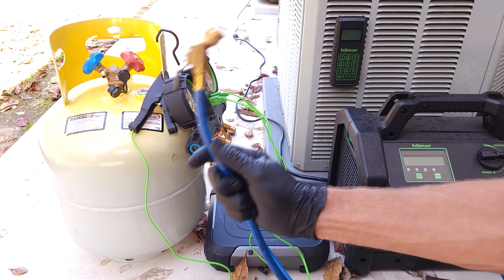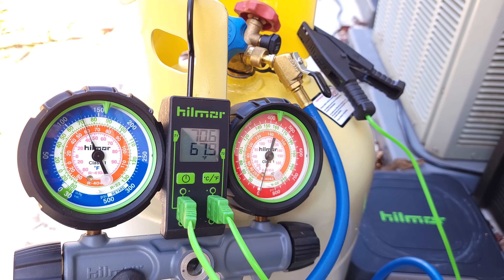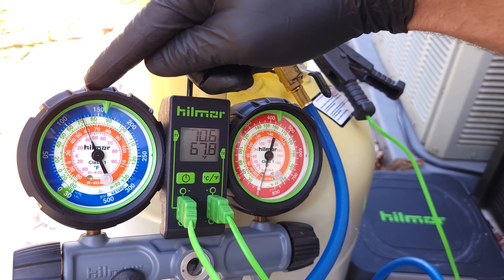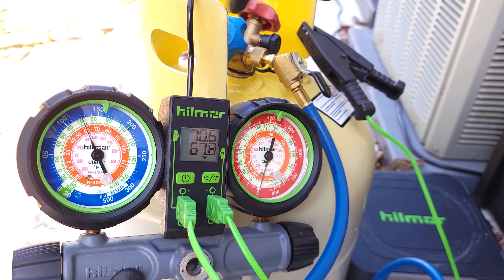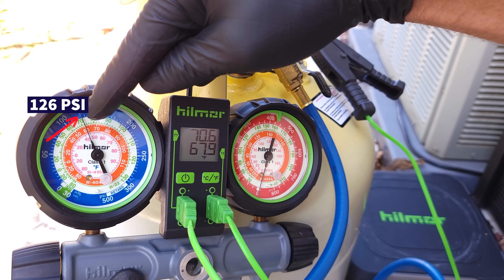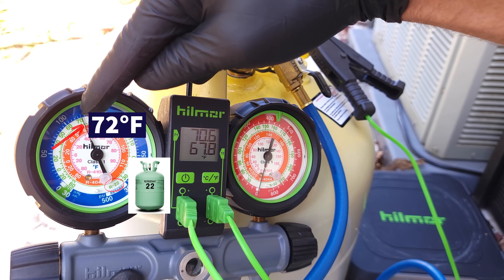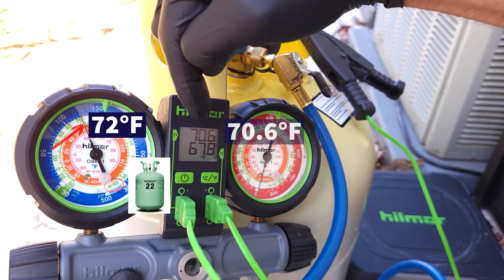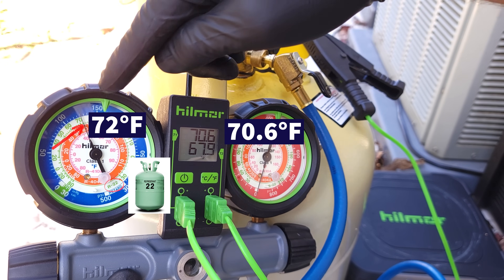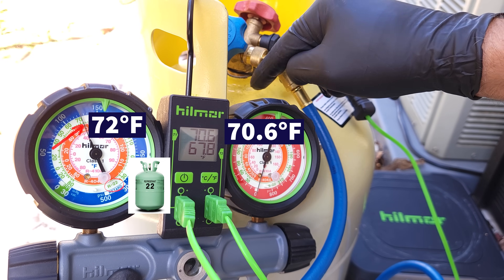First things first, we can check the pressure and temperature to know what refrigerant's in the tank. Our temperature clamp on the tank is measuring 70.6 degrees, and our pressure on this hose is about 126 psi on the outer ring. Bringing it into the green saturated temperature ring for R22, we measure about 72 degrees. Comparing 72 to almost 71 — very close — and this also came out of a warm service truck, so we do have R22 in here because these match.